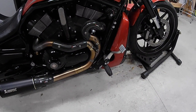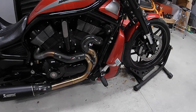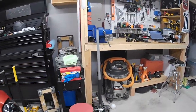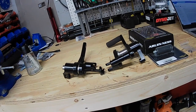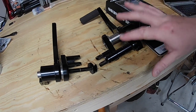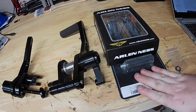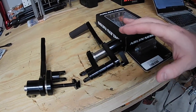These are the stock controls - these are the stock 2012 and newer Night Rod Special controls. We are going to swap these out with some new forward controls from Altered State Design. These are the one and three-quarter inch Psycho controls with the heel shifter, and I've also got some new Arlen Ness pegs to go with everything.